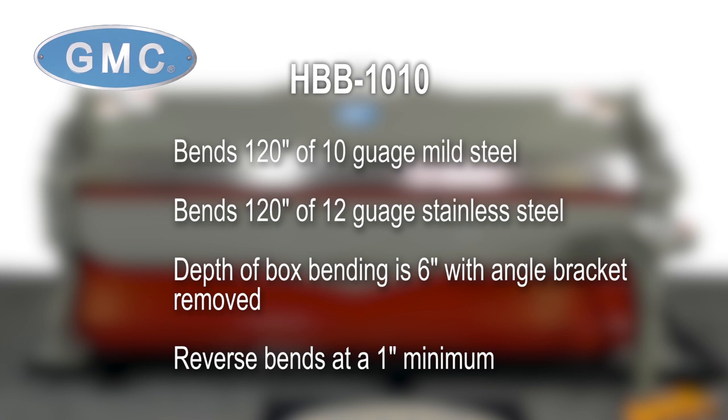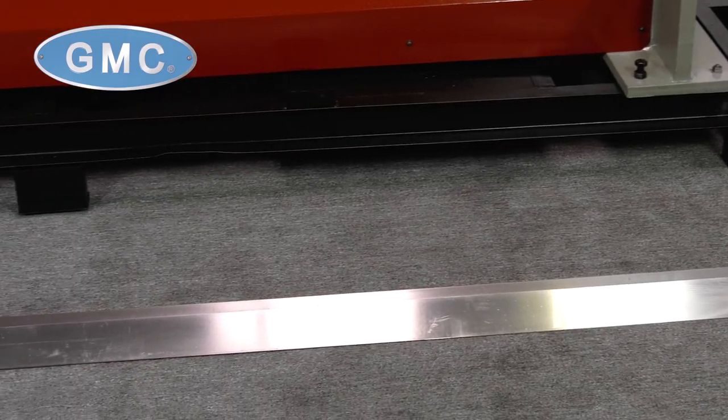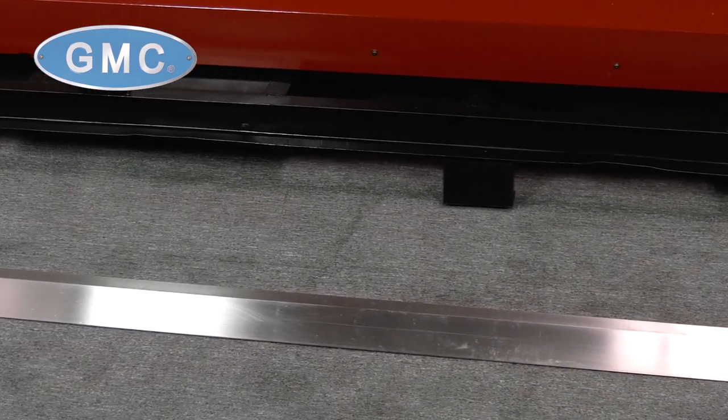The depth of available box bending is 6-inch with angle bracket removed. Reverse bends can be achieved at a minimum of 1-inch. We also stock an optional full-length one-piece die.